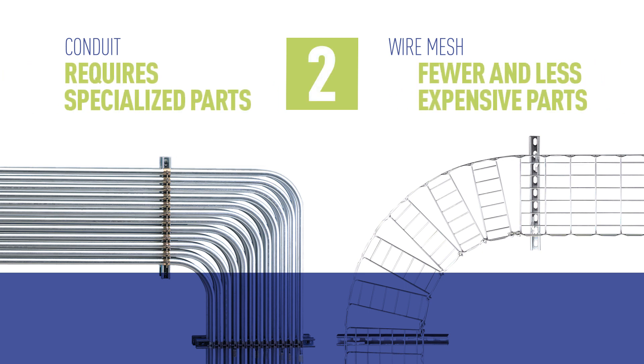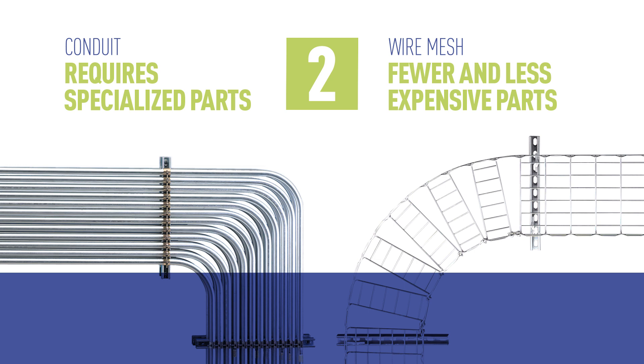Kablofil wire mesh tray is designed to use fewer and less expensive parts than conduit, reducing material costs.